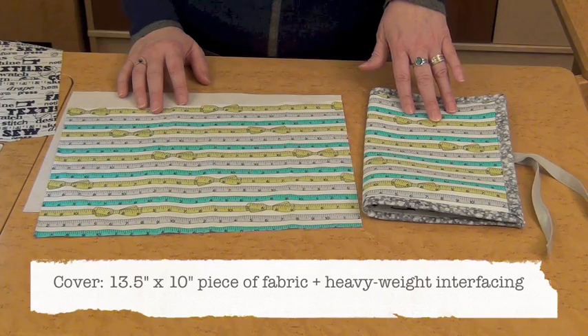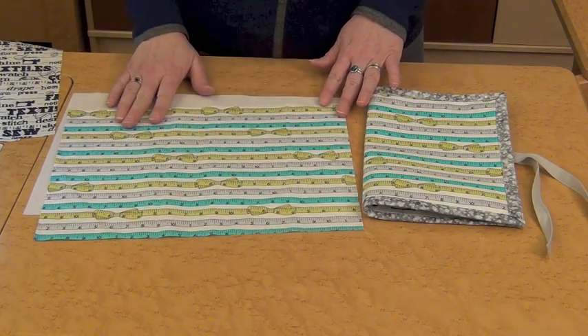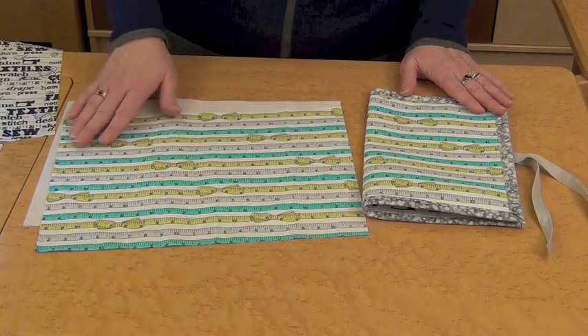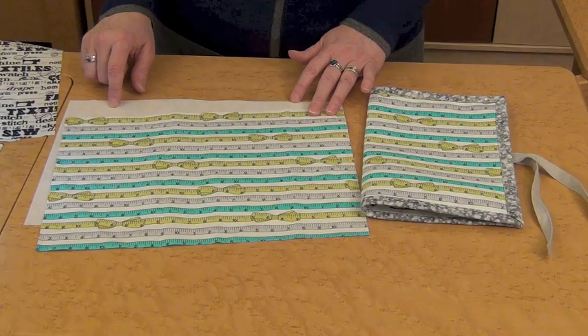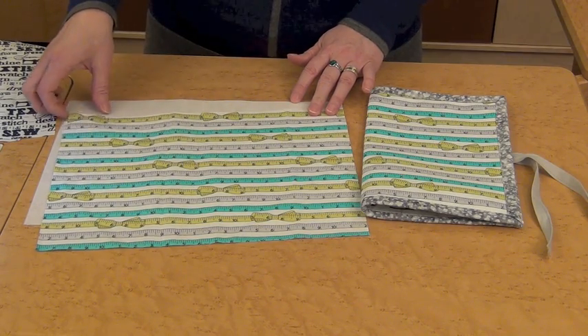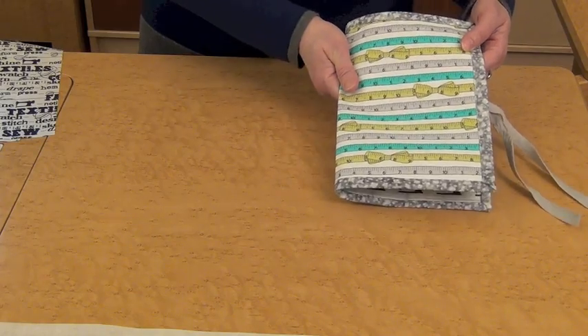For the cover of your organizer, you're going to want a 13.5x10 inch piece of fabric, and if your fabric is directional, you'll just want to decide which direction you want that to go in. You'll also need a same size, 13.5x10 inch piece of heavy weight fusible interfacing. That gives the whole organizer a little stability.